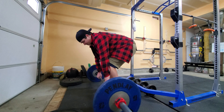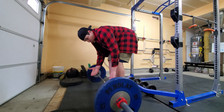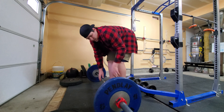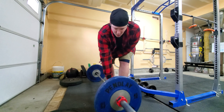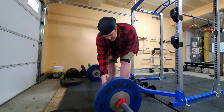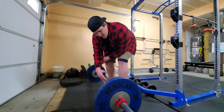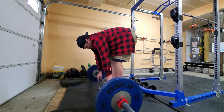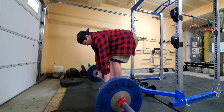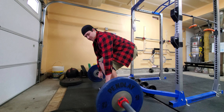If you don't pull the slack out of the bar it's going to be a lot harder to break the bar off the ground with heavier weights. You want to physically use the bar to pull yourself down into the correct position — you're going to hear a slight click, and you want to do that every single rep. If you just pull it off the ground without doing that, the initial jerk is going to pull you out of position and you won't be able to use as much weight.